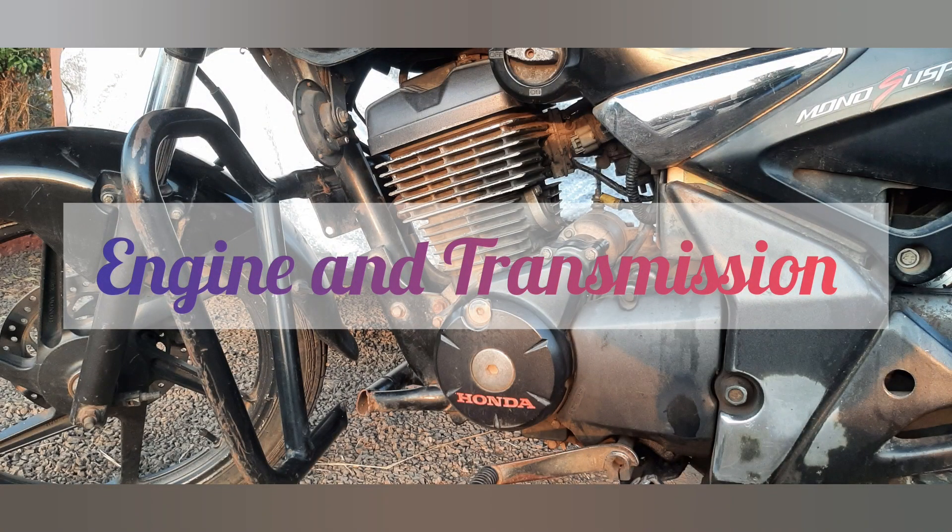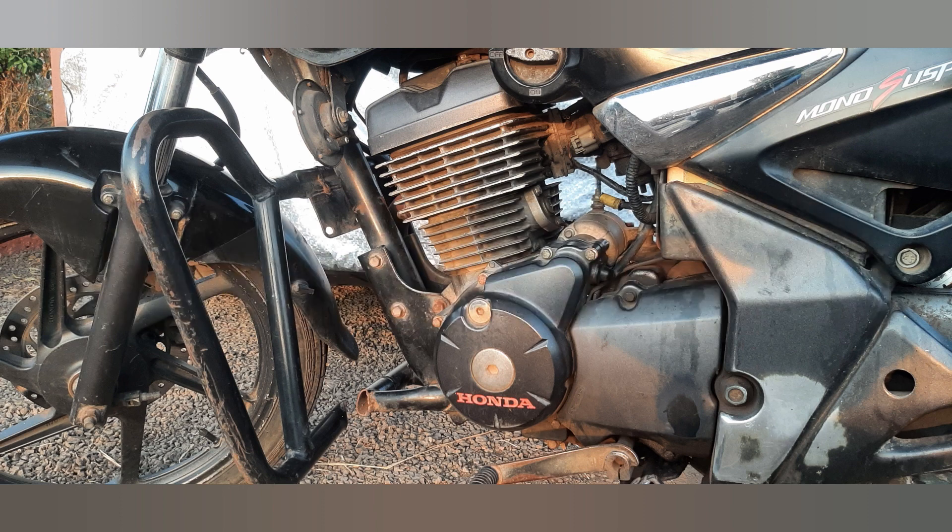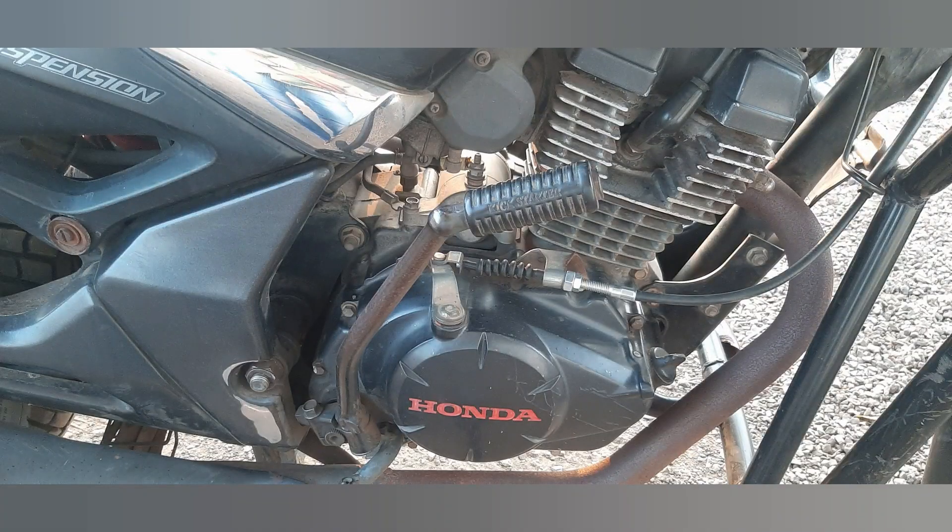Regarding the engine and transmission, the bike is equipped with an air-cooled four-stroke single-cylinder petrol engine with a displacement of 150cc. The engine produces a maximum power of 12.91 PS at 8,000 RPM and a peak torque of 12.8 Newton meters at 5,500 RPM. It features a carburetor fuel supply system.